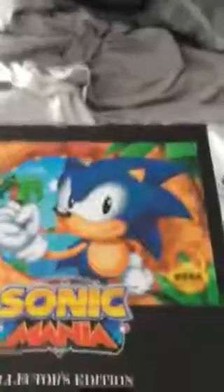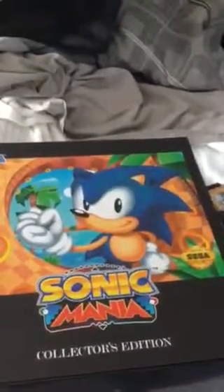That's the Sonic Mania unboxing. That's the video — if you like it, comment if you want to see the gameplay. Subscribe to my channel and I'll see you guys in the next video. Peace.